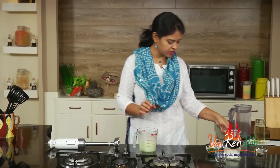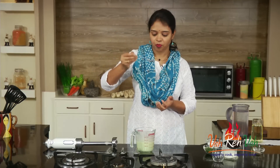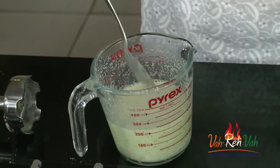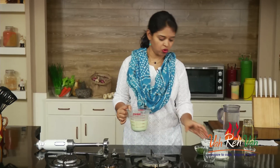This is all ready to serve, but before serving check the taste. I think I can add a very little salt, mix it, and this is ready to serve. If you want it more thin, you can add more water.